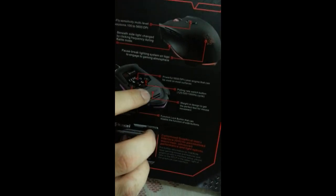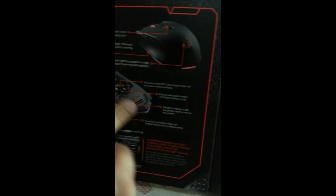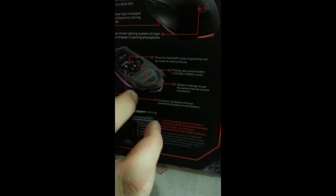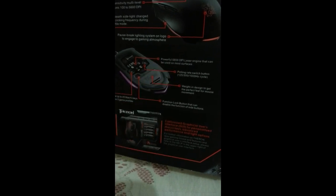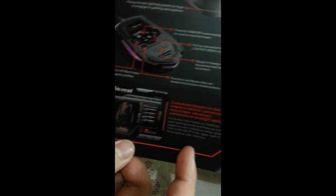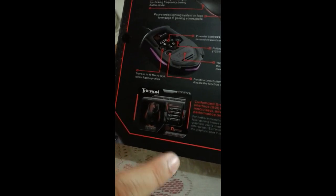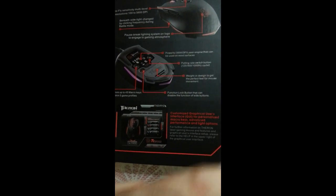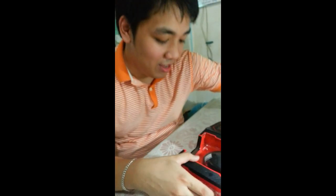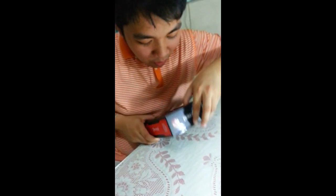And of course there are adjustable weights, designed to give you a perfect feel for your mouse movement. Depending on whether you want more weight for better control or you want it lighter — remove all of them if you prefer. Here's the user interface. Once drivers are installed, you'll see it. By the way, download the latest drivers from ttesports.com — don't rely only on the ones on the CD. As Linus says, always download the latest ones from their website.